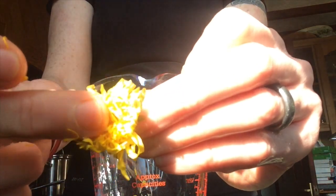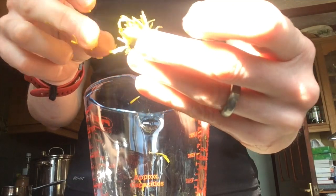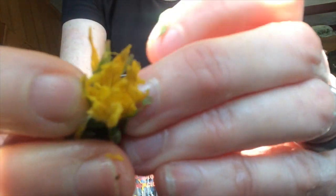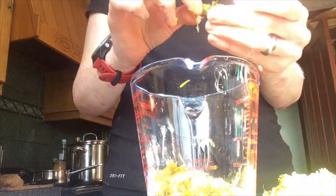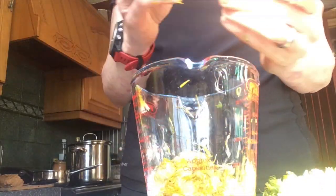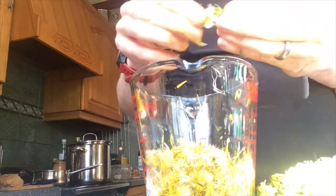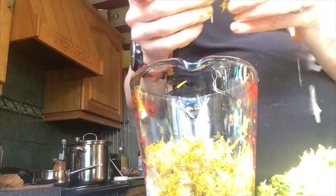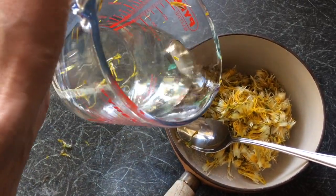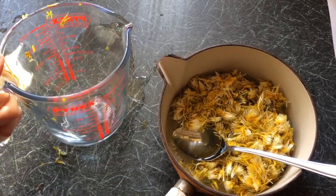Remove the petals from the dandelion. Discard the anthers in the middle and the circles. Place in a heavy bottom saucepan with the same amount of water — so four cups of dandelion petals, four cups of water. I've just got half a pint of dandelion petals, so I use half a pint of water.